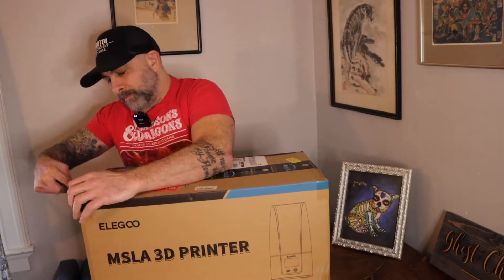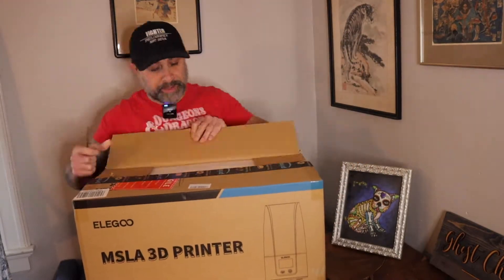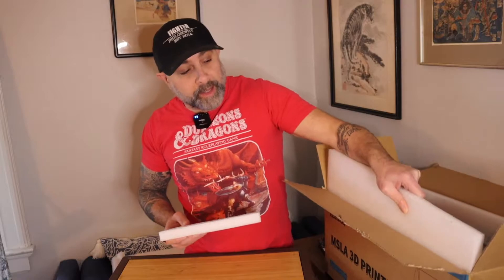We're going to unbox this, see what it comes with, and start assembling it. With resin printers versus traditional extruder-based printers, there are extra things you need. Resin may need to be washed down with water or alcohol depending on the type, so there are multiple types of resins to work with and you need to keep the appropriate materials on hand.